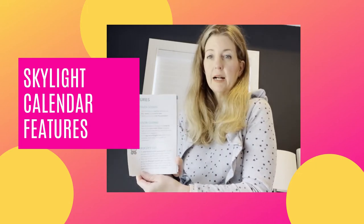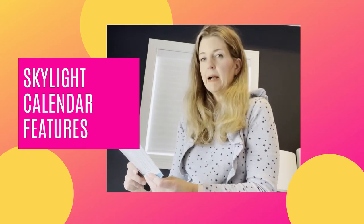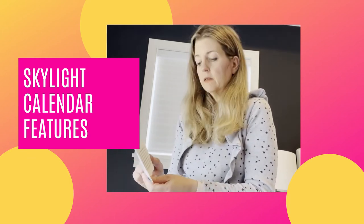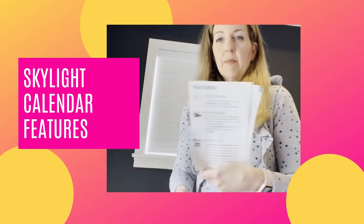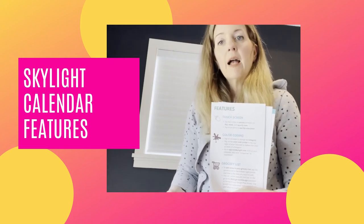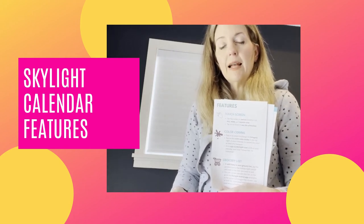The last feature is a grocery list, which is really helpful if you keep it downstairs. Mine is going to be upstairs, but you can add items to your grocery list with this. I'm going to start setting up the email and activating everything — you don't really need to see that part, it'll be kind of boring — but I'll be back once everything is set up.